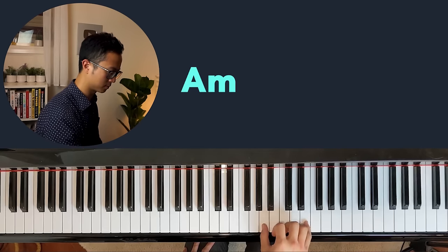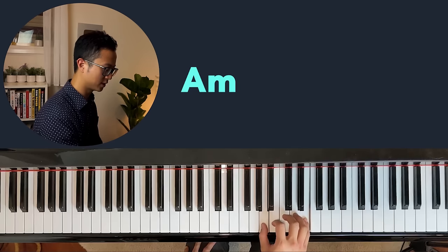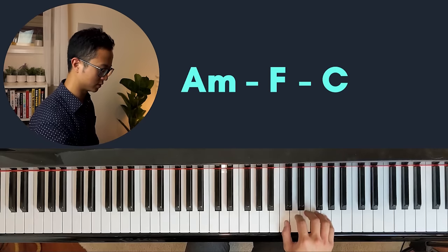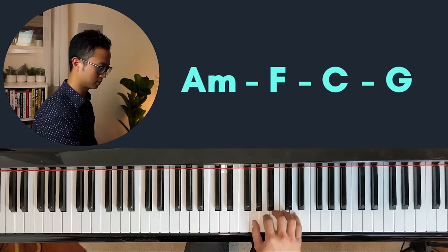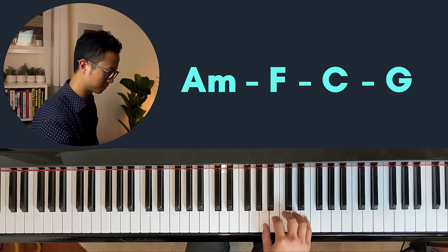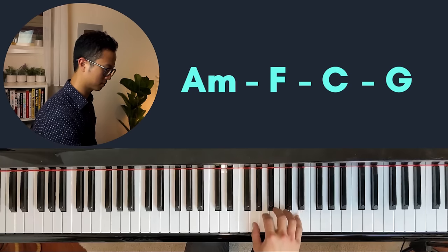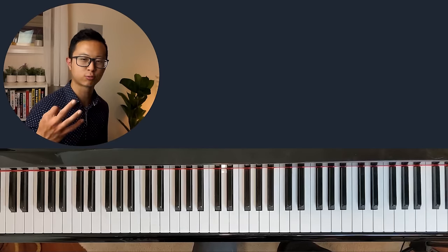Using the same position, we're going to play four chords today. You just need to learn one position and move around in different areas of the keyboard. This is the A minor chord. Now let's move to the F. Let's move to the C — you're moving up to the C. And finally to the G. If you can do that, congratulations — you've just learned four chords.